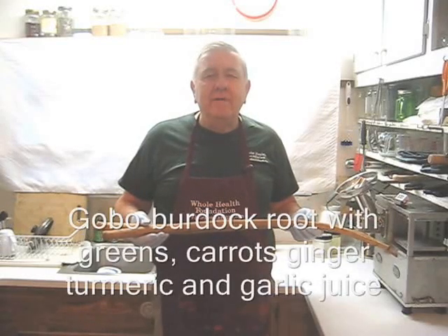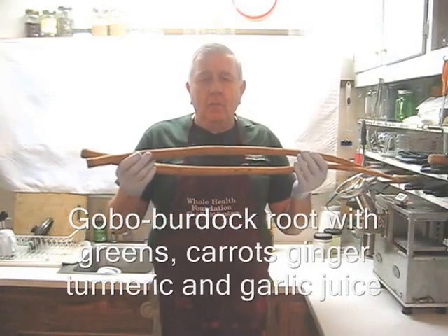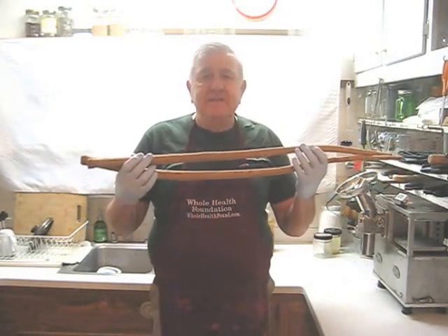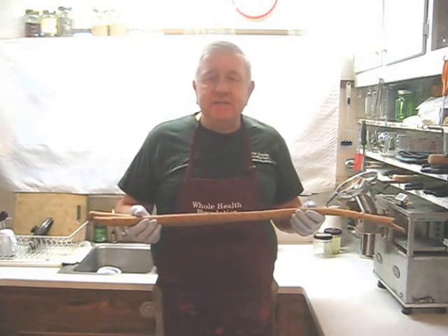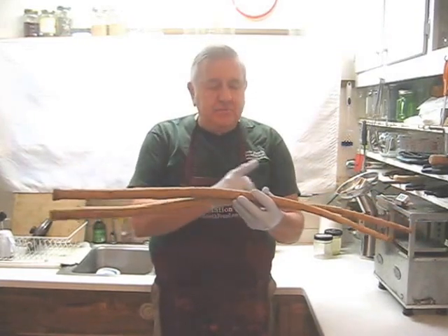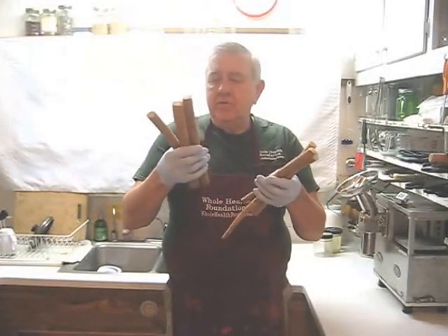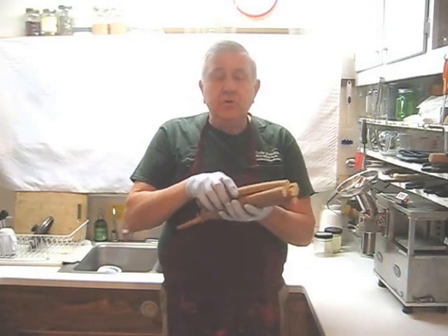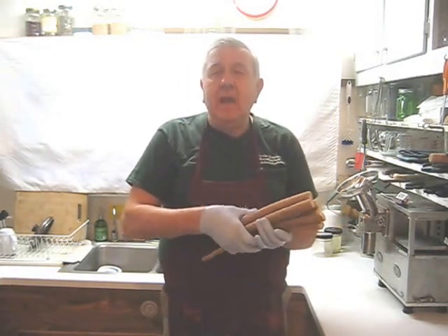Hello my friends all over the world wherever you are. Today I'm going to make a juice using gobo root or burdock root. My wife calls this elephant tail. It's available at most Asian markets. The first thing I'm going to do is cut this into manageable pieces after I wash it. I've cut the gobo root into about one foot lengths and I will put two of these in each of my juices each time I make a large batch.